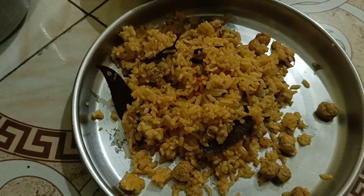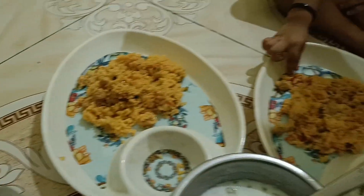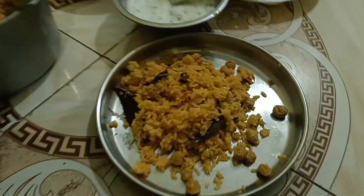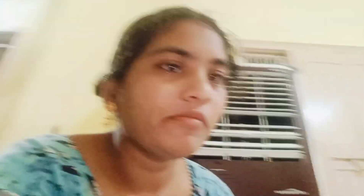We have to clean the serving plate. Let's try the chicken and check it. We will enjoy it.